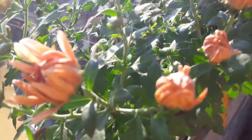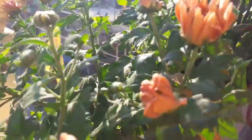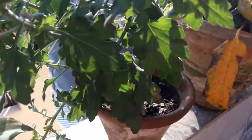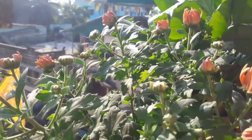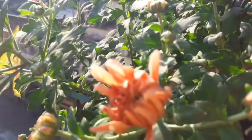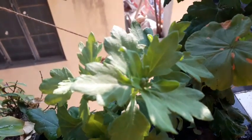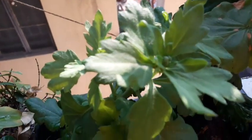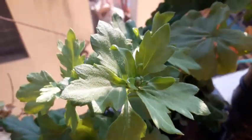Look at my chrysanthemums — look at the buds! I don't know how many buds are there, and I can already see the colors they are going to display. And these are actually the small cuttings that I have already planted, and these are also already budded. How wonderful that is!